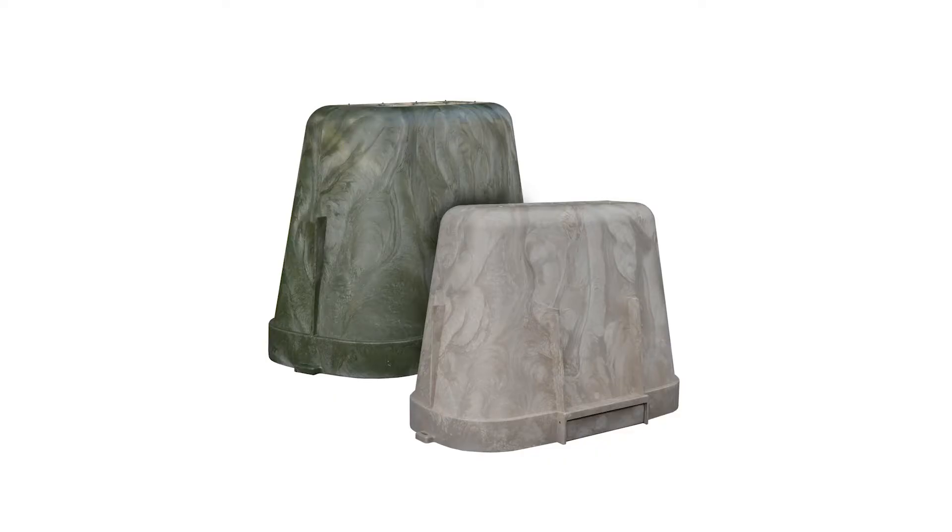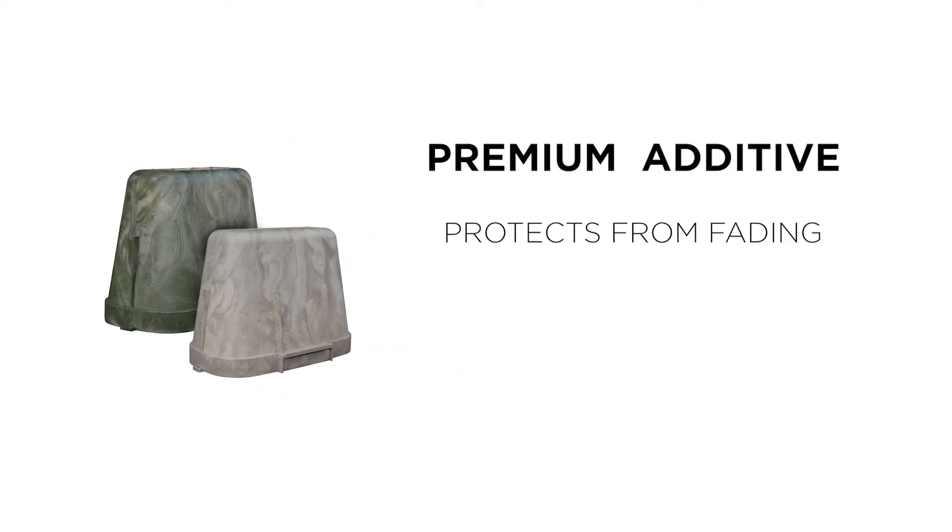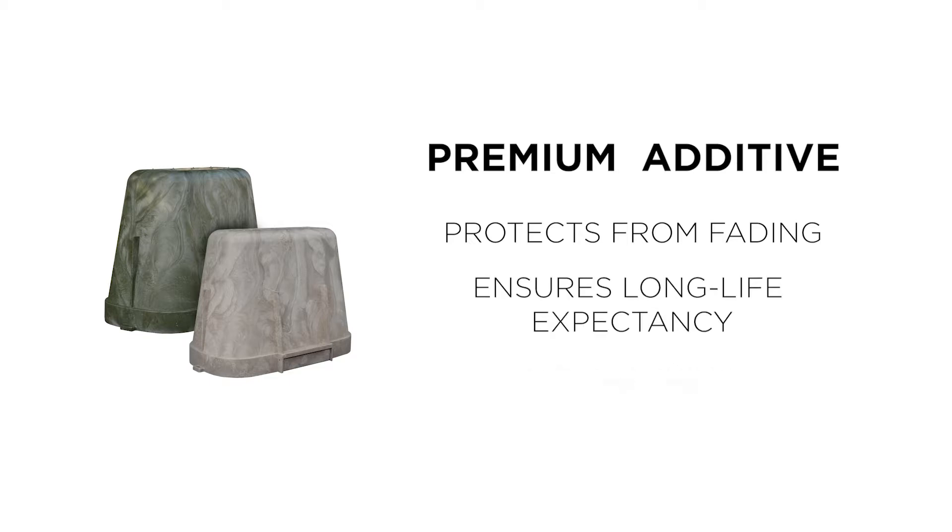You see, at Hubble, our motto is we never compromise. We never compromise on quality, and we never compromise on product longevity. All of our above ground HDPE enclosures feature a premium additive. This additive protects the enclosure resin from fading, in turn protecting the physical properties of the part to ensure long life expectancy and no cracking.